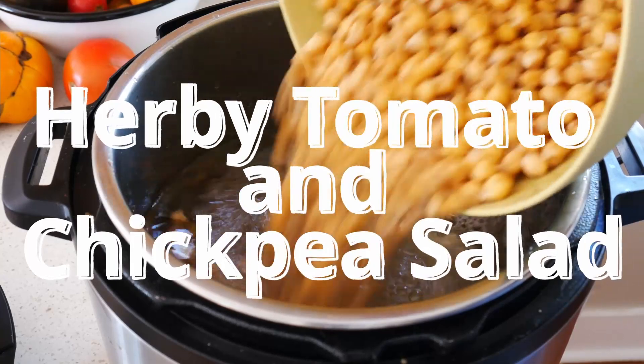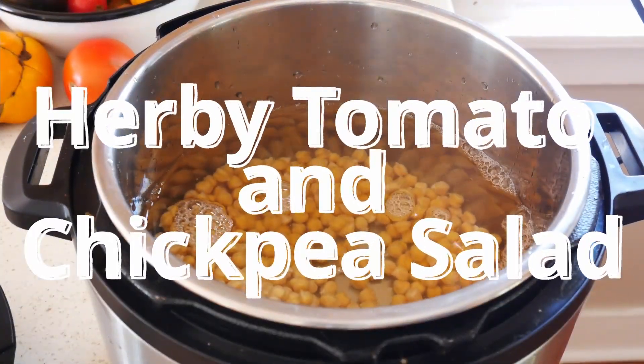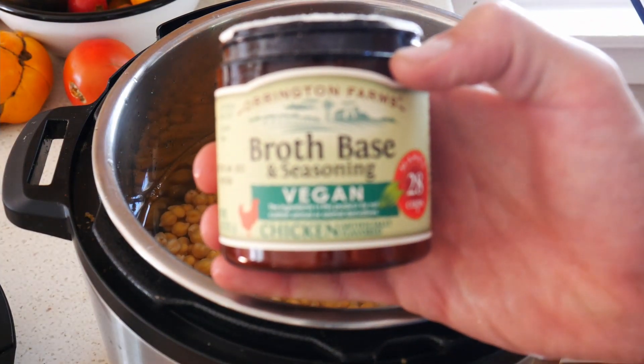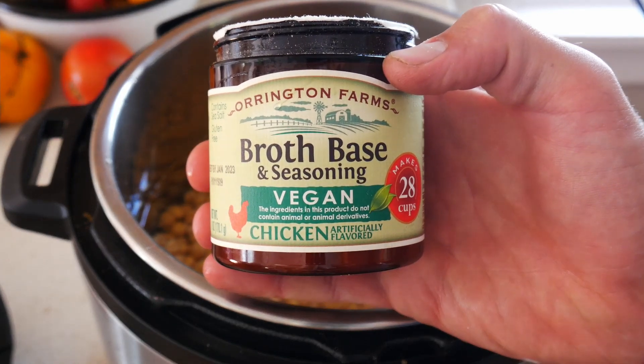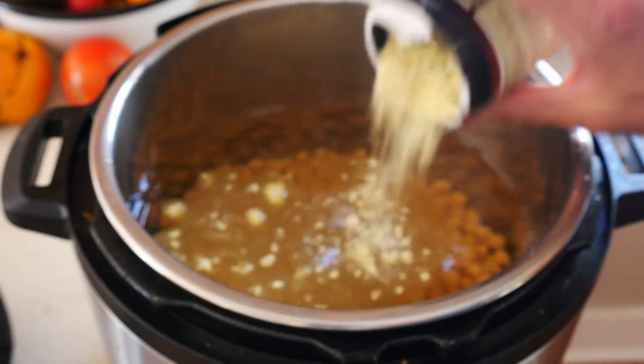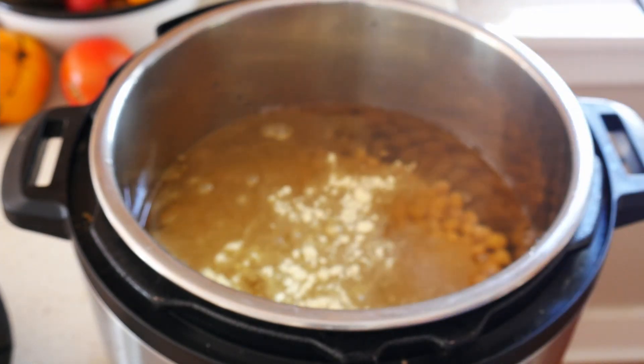I'm starting off here with chickpeas that I'm cooking in my Instant Pot. I use a vegan chicken broth to season them, but you could use onions, carrots, or vegetable stock if that's what you have. All I'm trying to do is cook them in something really flavorful, so whatever you have on hand would work fine.